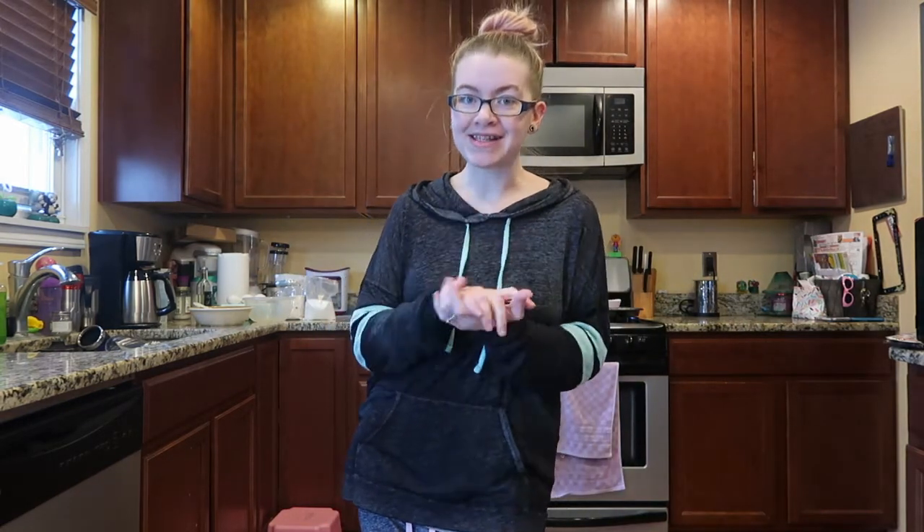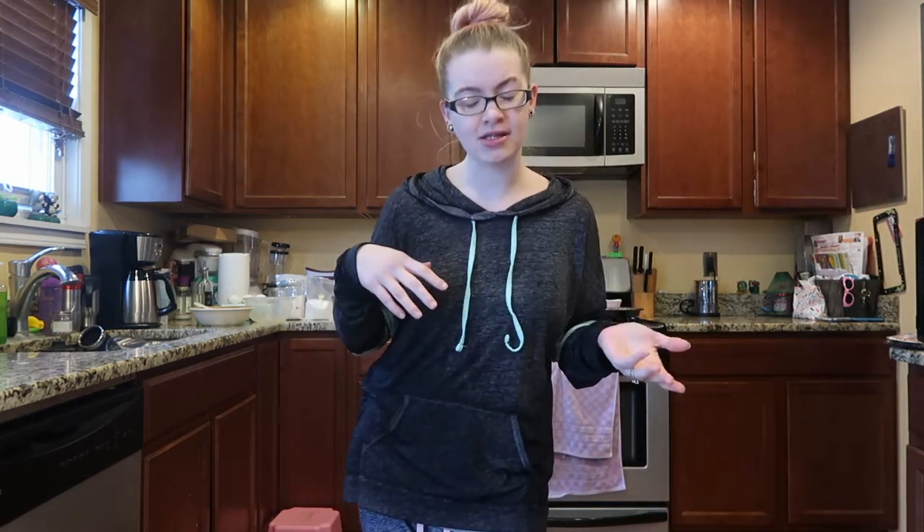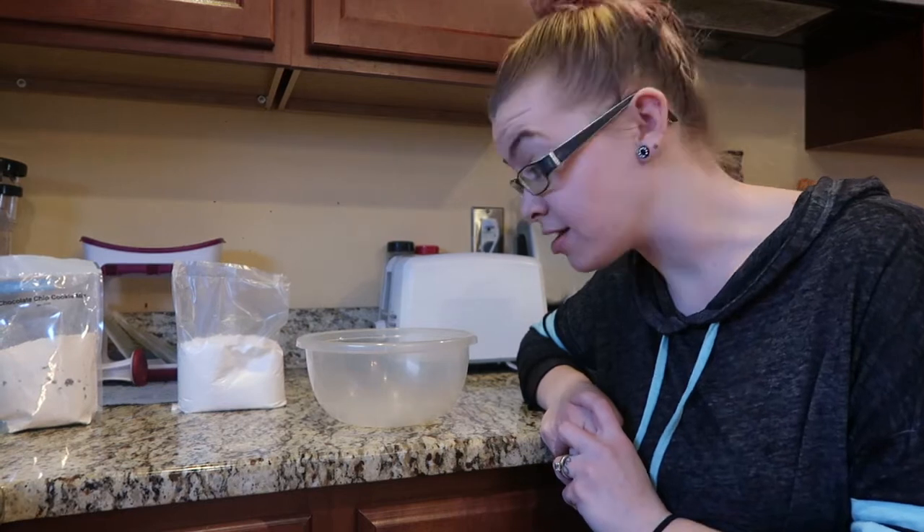I had a request for — I'm not sure how it was worded — cupcake cookies or cookie cupcakes. So we're going to do both. I'm going to make cookies and cupcakes and we're going to smash them together — just kidding — we're going to make them together. So let's get started.